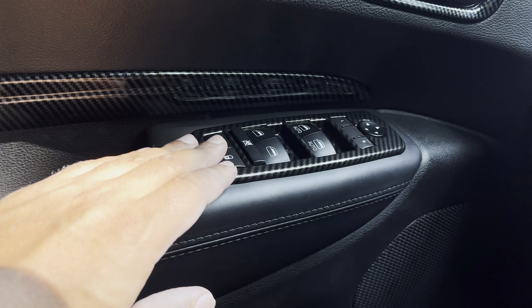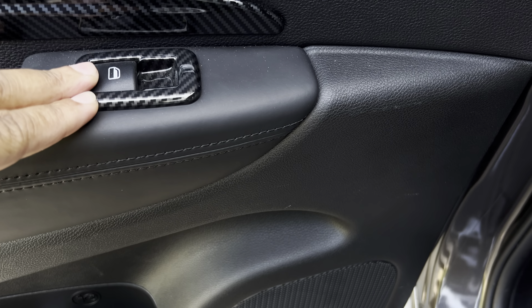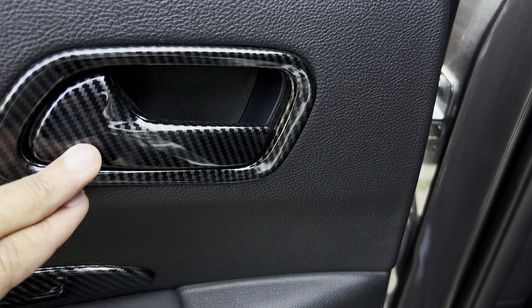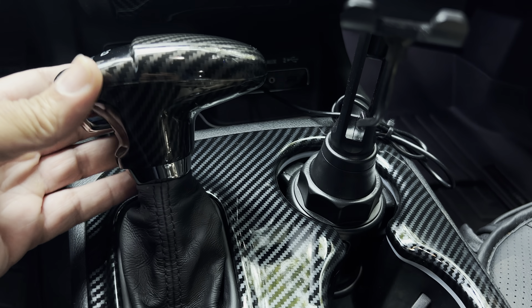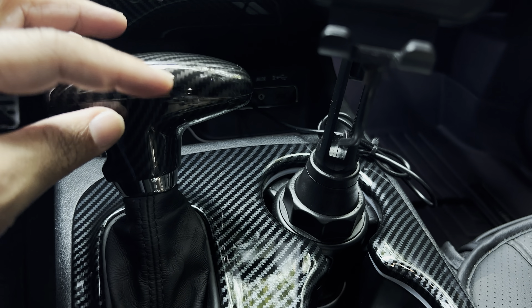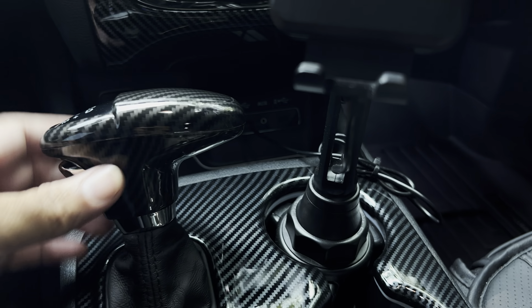We got the carbon fiber inserts on the driver side as well, the rear driver's side door, and the rear passenger side too. It also came with a little carbon fiber cover around the shift knob — really nice modification overall.